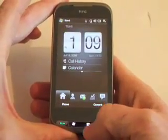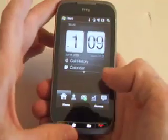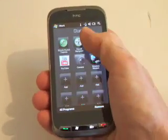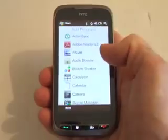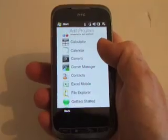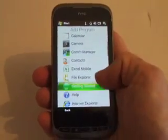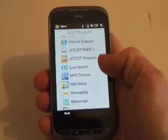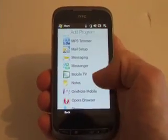If you press the start button, it brings up all your programs. You can add programs — it shows everything that's in here: calculator, contacts, games, Excel Mobile, Internet Explorer, Live Search, Messaging, Mobile TV.